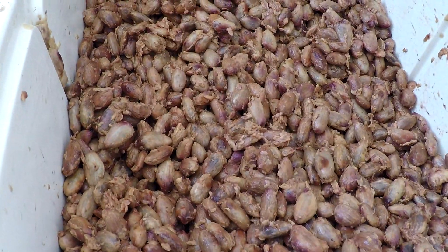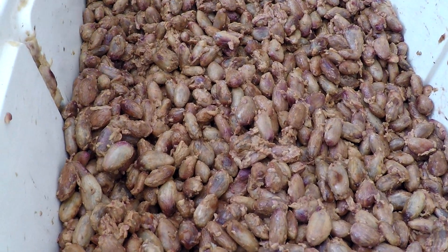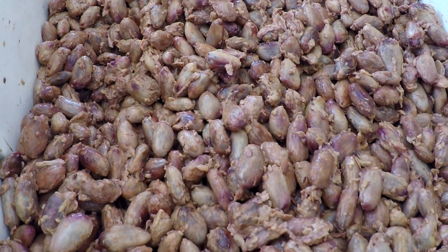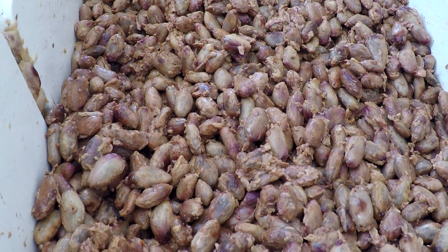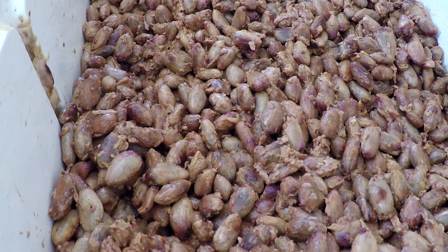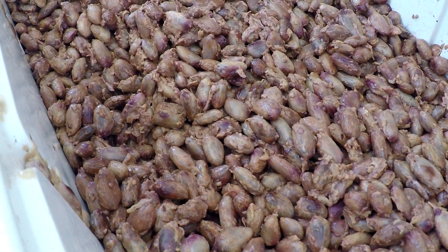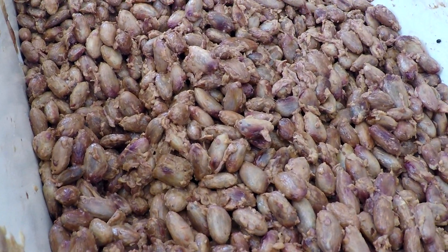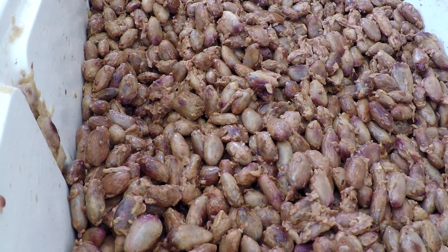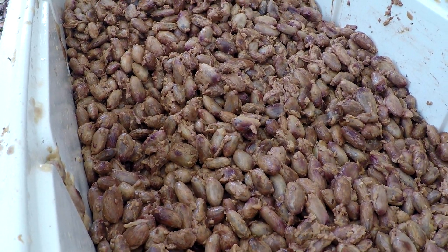These beans have been fermenting for about four days. You got to keep them warm — it's a dry fermentation. They're in the cooler with drainage at the bottom. This is a dry fermentation, not a wet fermentation, so you got to keep draining the liquid that collects at the bottom. It's a simple cooler used to trap the heat in, and we use a hot water bottle to heat it up. You want to get it to 120 degrees if possible for at least five or six days.